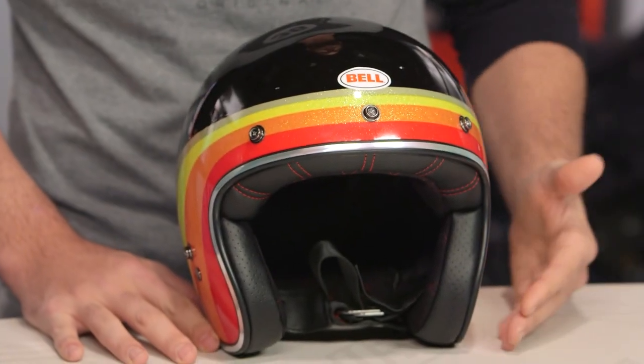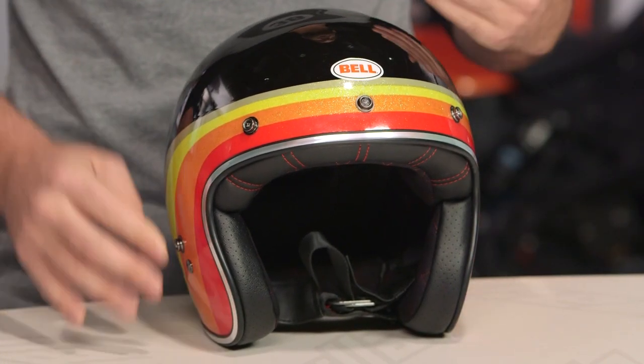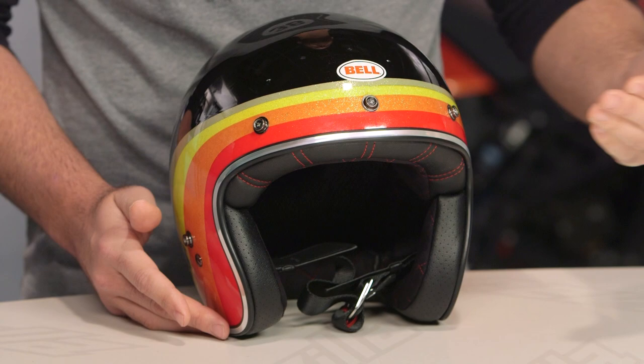It's also going to carry a DOT safety rating. The real story with the Custom 500 was a few years back they changed the fit. It is now intermediate oval — longer front to back, narrower down the side of your noodle. This is going to work for the majority of riders out there in the American market.